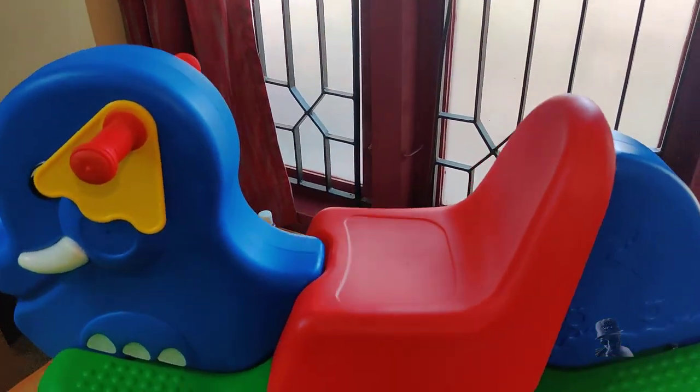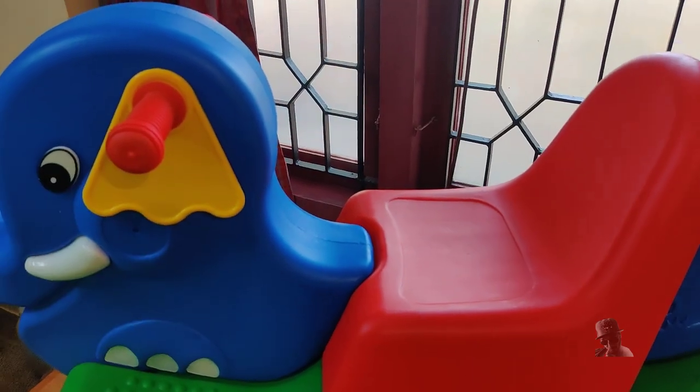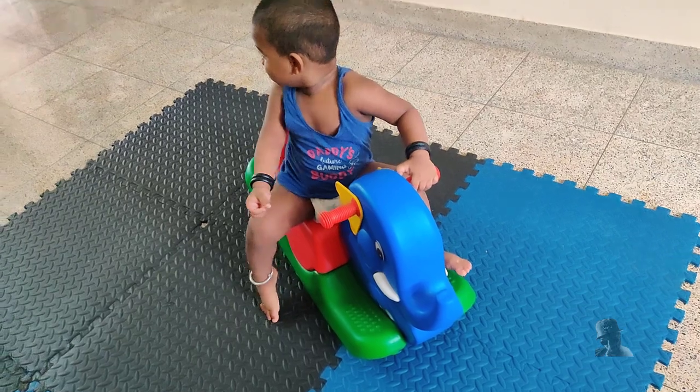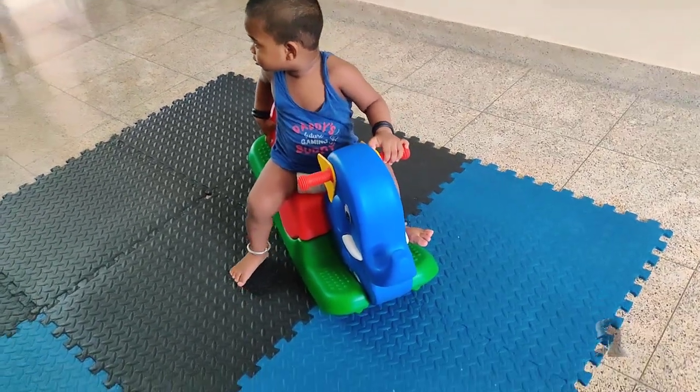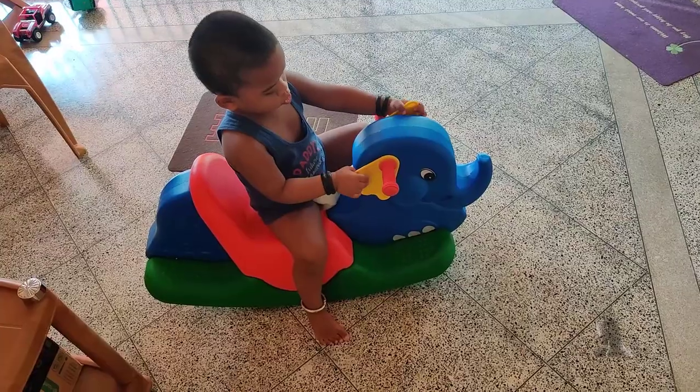But don't overdo it. As you can see, the elephant has got a friendly face. It's ideal for indoor and outdoor use. But in my opinion, the rocking is not enough.